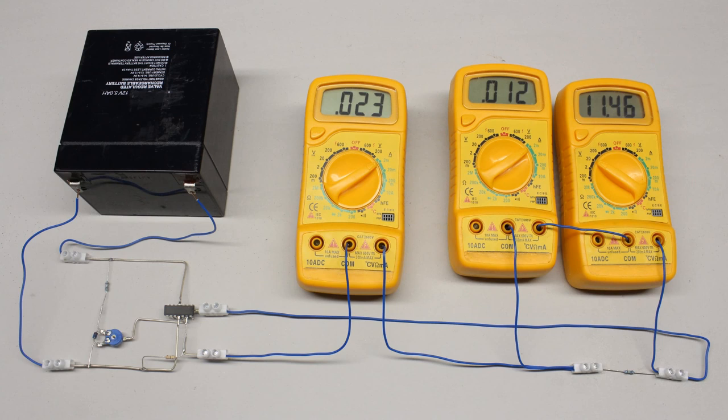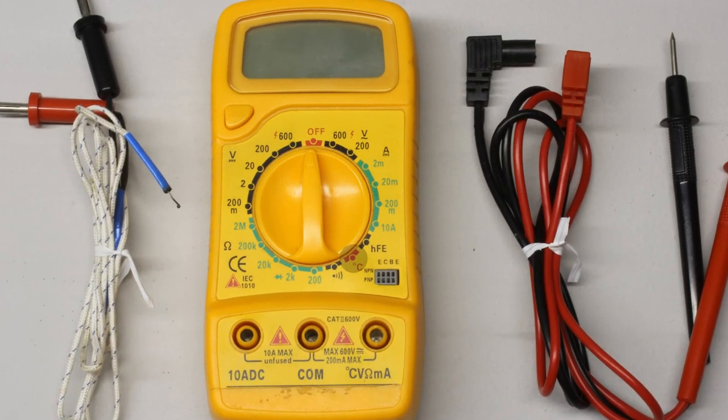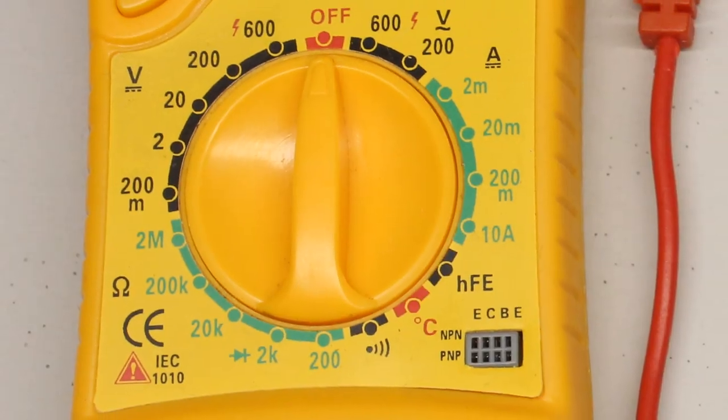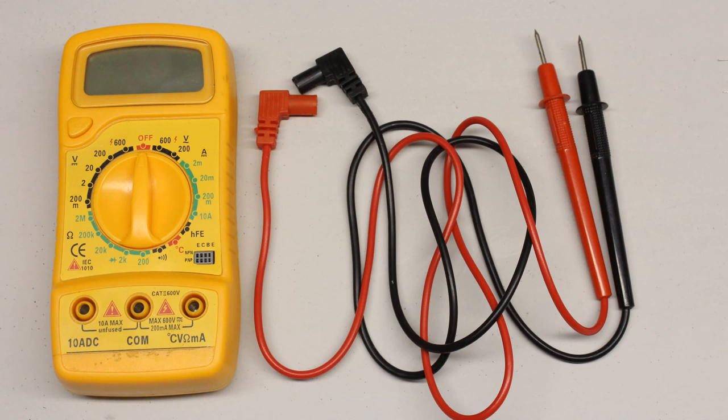In this video I would like to explain how to handle digital multimeters and talk about the accuracy of those measurement instruments. Digital multimeters combine several measurement functions in one unit, typically those instruments are designed to measure resistance, current and voltage. Additionally, the type of multimeter used in this video includes the ability to measure temperatures or the gain of small signal transistors and the voltage drop across forward biased diodes. Remarks about what has to be considered when buying a digital multimeter and comments about the build quality of the devices used here will follow at the end of the video.